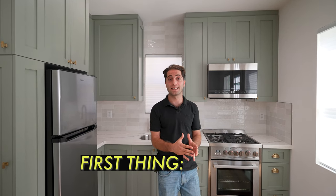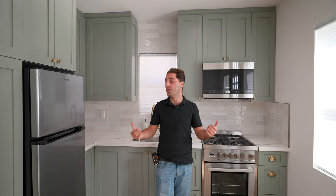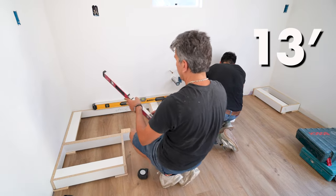The first thing you want to talk about when you're designing your cabinets is the linear feet. In this case, we have nine feet, and we ended up deciding to do a push-out of an L-shaped kitchen, which is another four feet. So we have 13 linear feet to play with here.